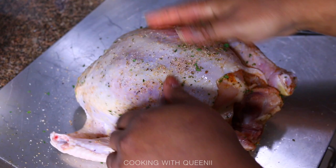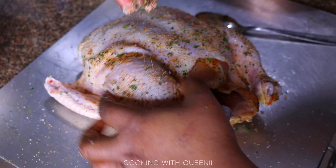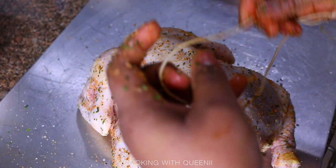You can always modify the spices and add your own things to make it taste the way you want. Cooking should be fun and creative — enjoy it and don't be scared, it's really not that hard.